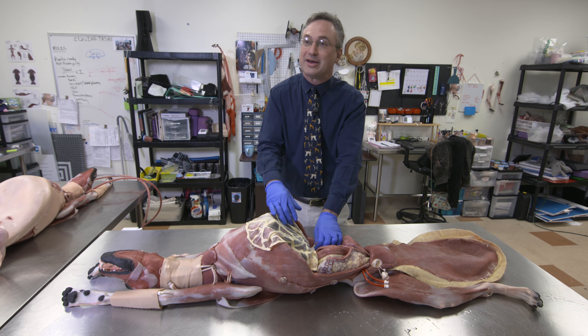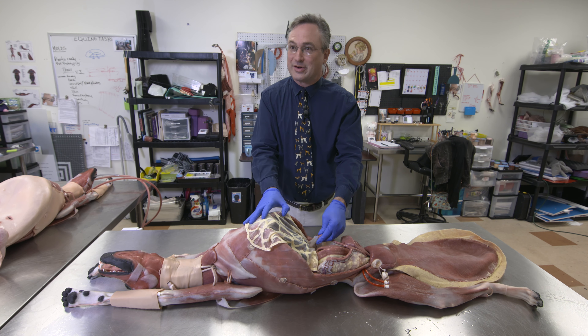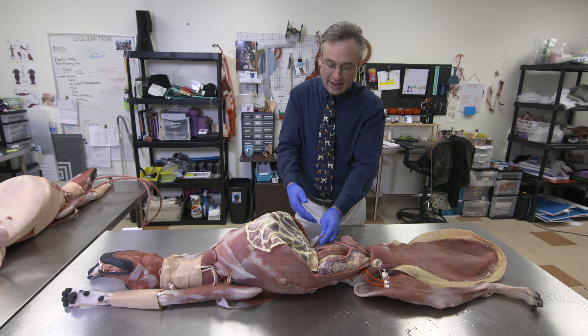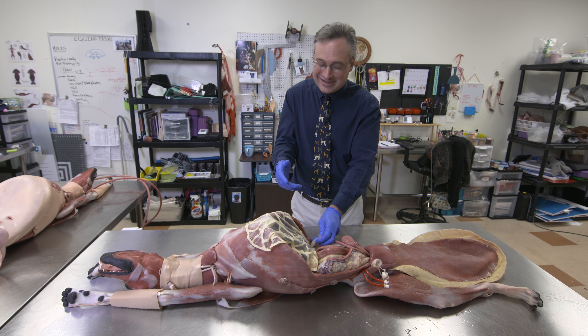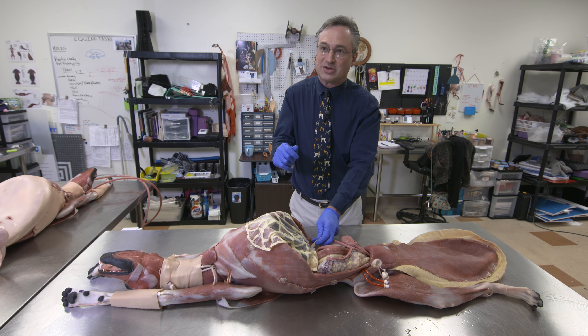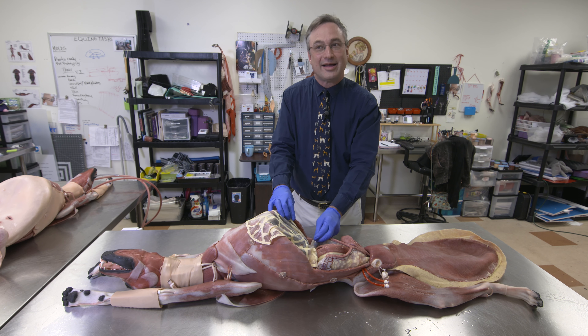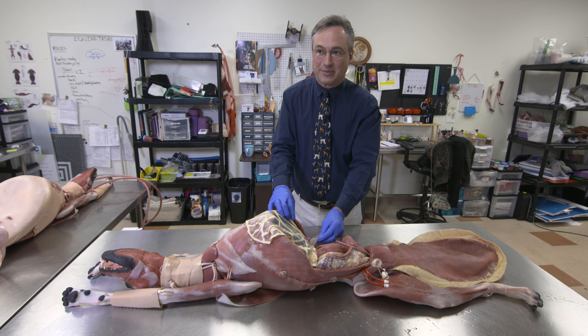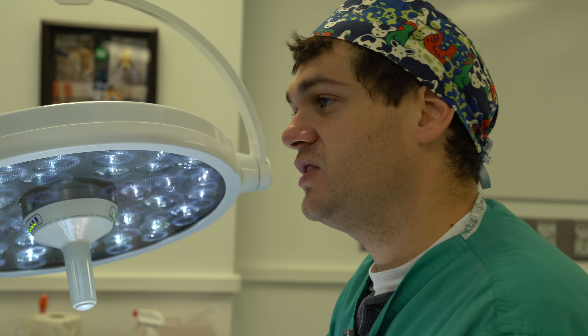One of the concerns we have as surgeons who might do an ovariohysterectomy is a condition called a dropped pedicle. So in the process of doing this procedure, if you did not ligate properly — or were distracted, or you sneezed, or some problem arose — you might happen to not close the vessels that feed the ovary properly. We're going to set up a clinical scenario where one of their pedicles, secondary to a spay that they've been doing, is now bleeding.